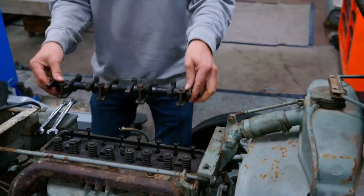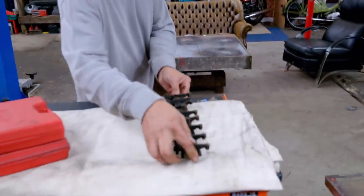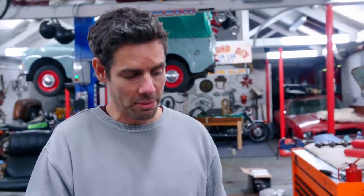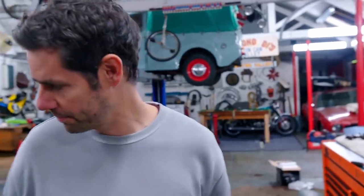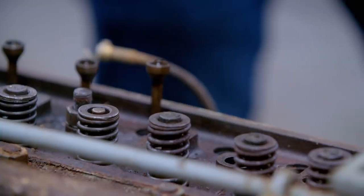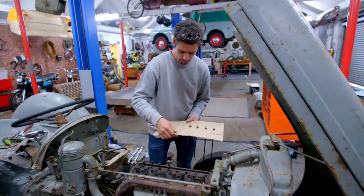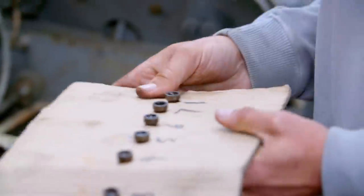It's definitely one of the more basic engines I've worked on in a while, but it's just about being methodical. Lifting off the rocker shaft gives me access to the pushrods and the cylinder block. I'm making some holes in a bit of cardboard so when we take the pushrods out of the engine we keep them all in the right order. Pushrods open and close the valves that let the fuel and air in and exhaust gases out of the cylinders — so eight pushrods, eight holes in the cardboard.